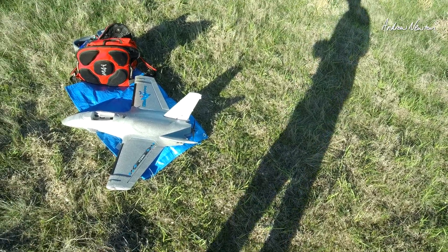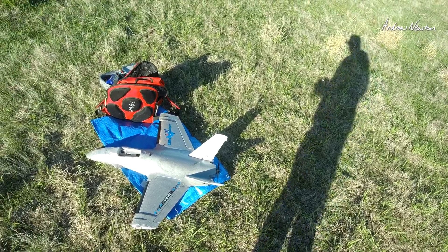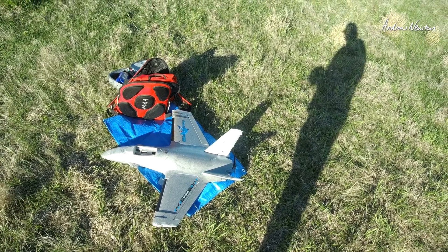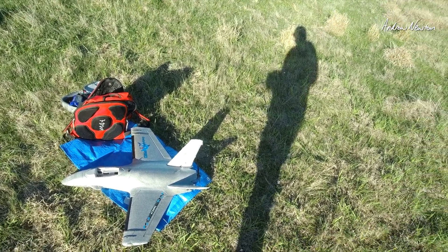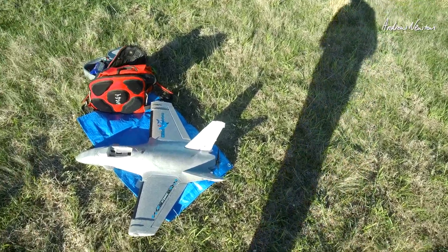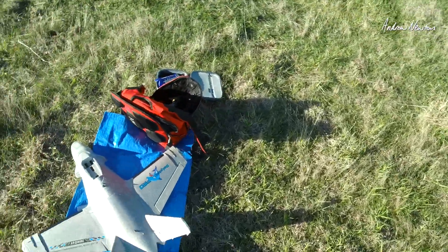I have about 4mm of reflex built in, which may have helped it a bit, but I think that is just fighting the motor thrust angle. Anyway, that's where I'm going to go next — just change the thrust angle.